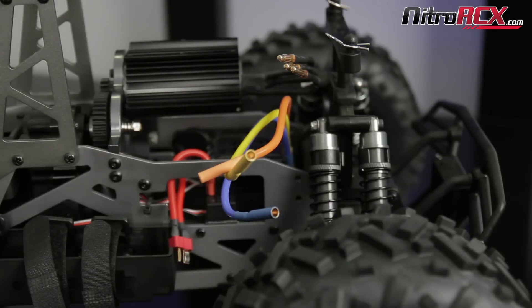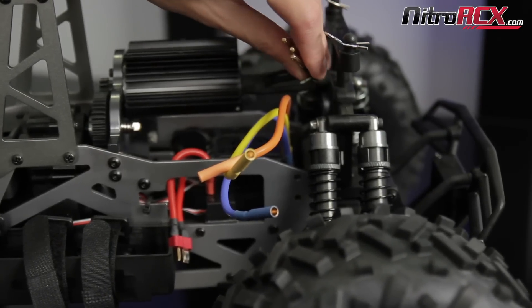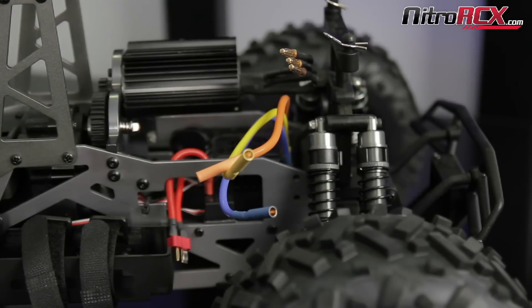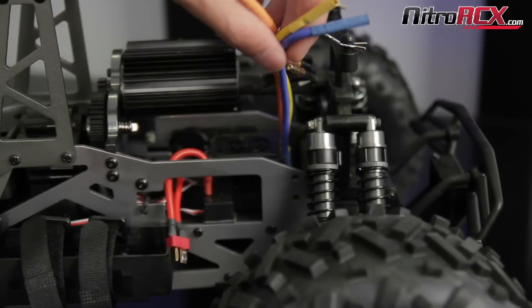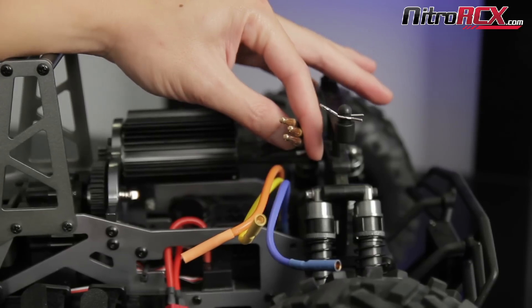Alright, so we're here looking at the Mad Beast. Here's the motor wires. It's a brushless motor so it's got three wires. Just to mention, this tutorial is going to apply to brushless motors only. Here we're looking at the ESC — it's nicely color coded blue, yellow, and orange. However, the motor does not have the same color coding.